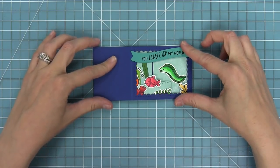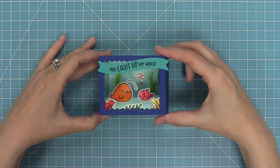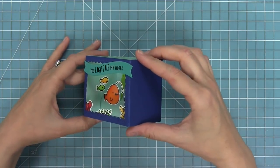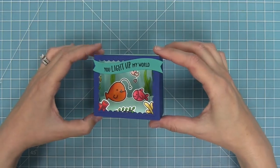This card is going to fold flat, fit in a standard size envelope, and when the recipient opens it they're going to have this awesome surprise — it's so cute. Then you can write your little message on the back of this awesome ocean themed box.